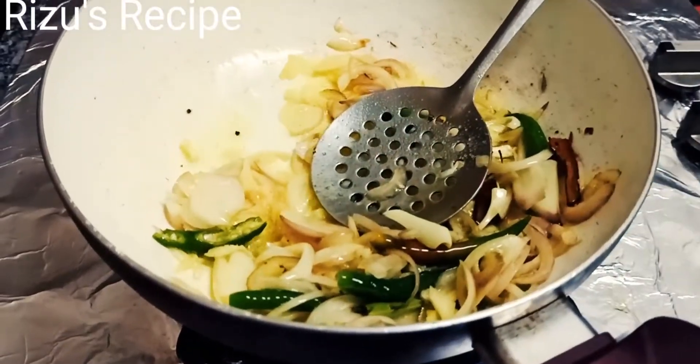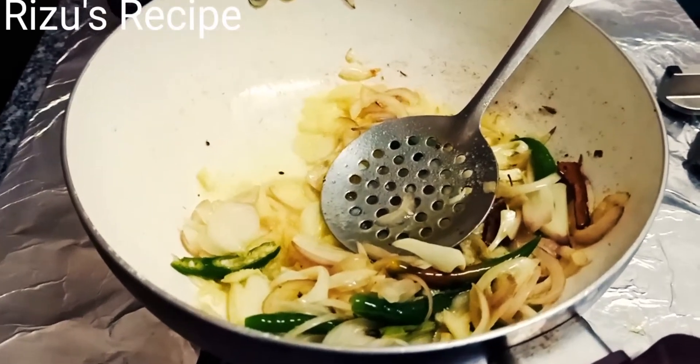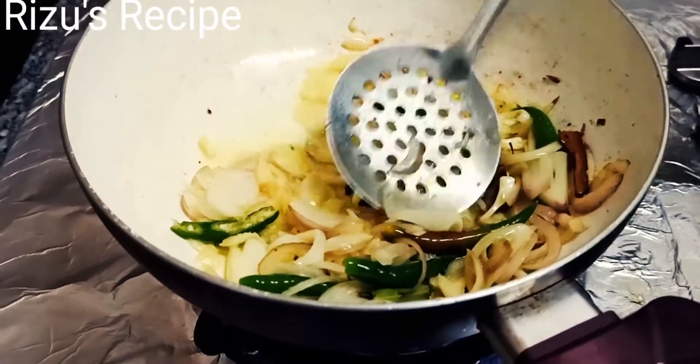We will add it and cook for 1–2 minutes.